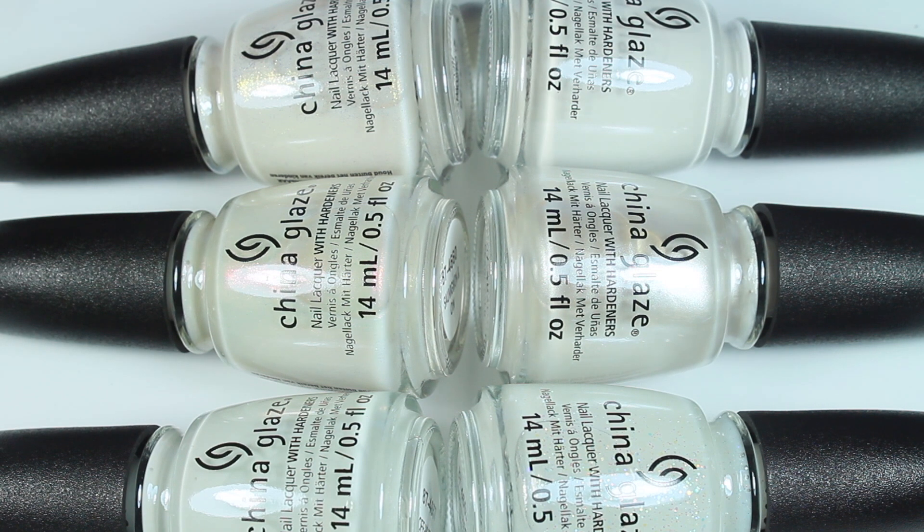China Glaze was kind enough to send me this collection free of charge for my honest review, and I always am honest in my swatch and review videos. So if you end up being interested in this collection, check out the description box — I will have links where you can purchase it. And without further ado, let's get into the swatches.